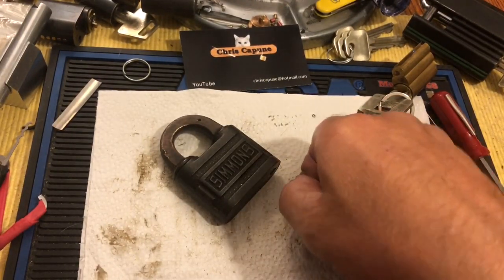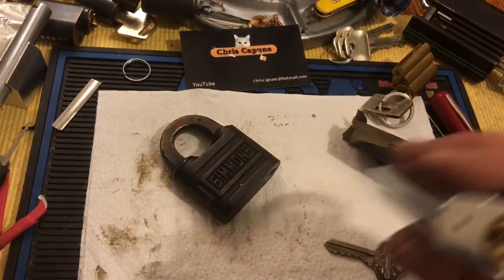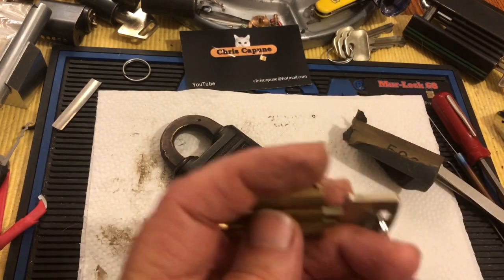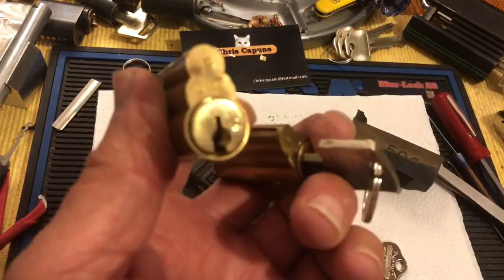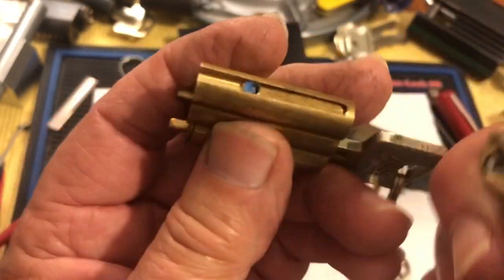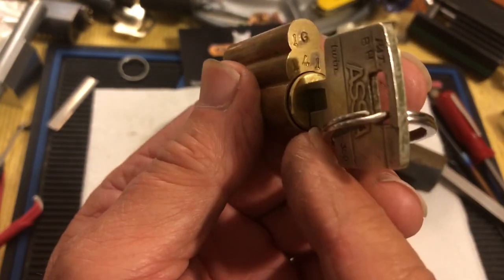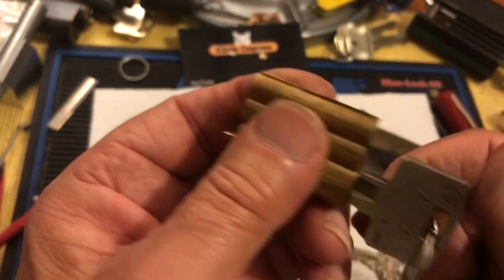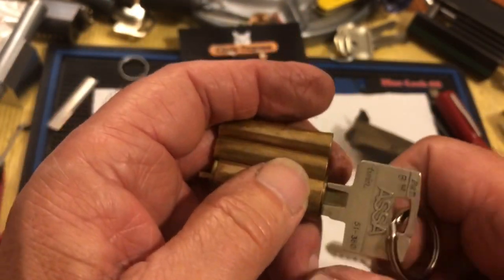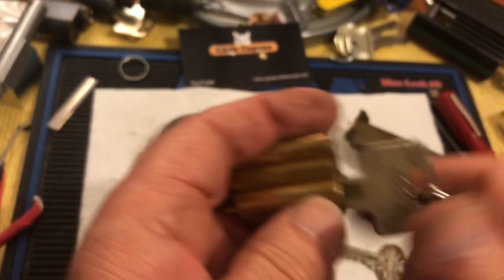I still have not found the key for this lock. I have a bunch of these cores with no keys — you can see they're punched. I just drill out that punch to access the key pins, drivers, and springs. Then you shim out or pick out the sidebar pins, find a key from my collection of different keys, and make your own key that works. Cool stuff.